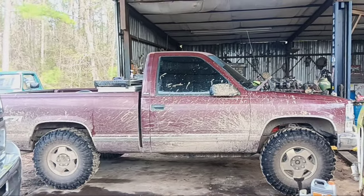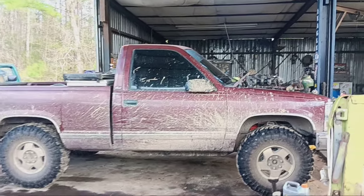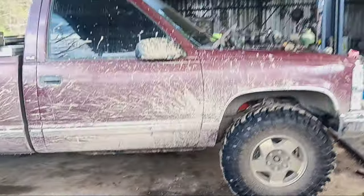Mud Dog Customs coming to you live. Y'all try to guess what's going in there. You guessed it — LS swap. Another LS swap going on.